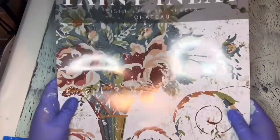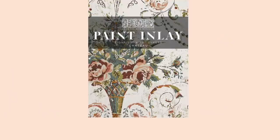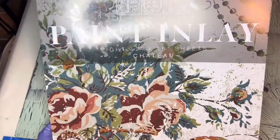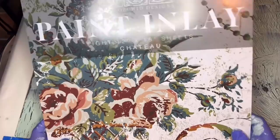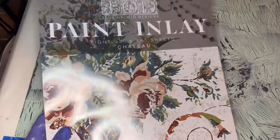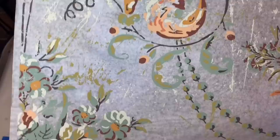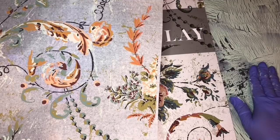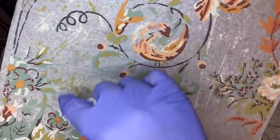The next step in our process is going to be using the new IOD Paint Inlay Chateau. It's my absolute favorite inlay in the entire world — I feel like I say that every time they come up with a new one, but they just keep coming up with awesome new ones. This one makes me feel like I'm walking into some beautiful provincial home in France, decked out with wonderful hand-painted walls that are chippy and wonderful. One of the things I absolutely adore about this transfer is they gave us chippy paint built in, so we didn't even have to worry about adding distressing to our pieces.